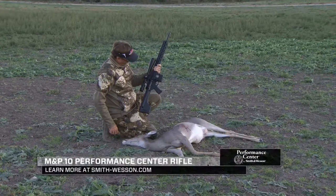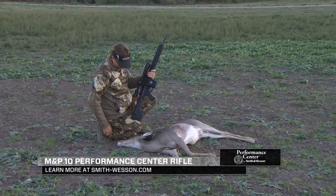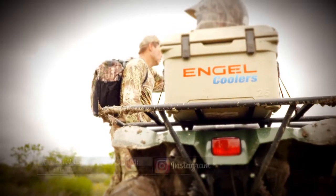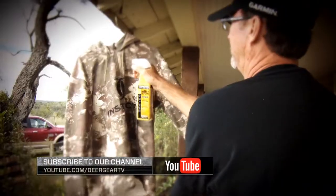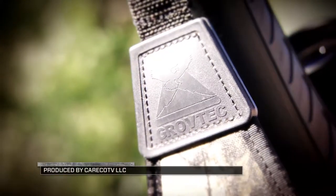To learn more about the M&P-10 Performance Center rifle, visit smith-wesson.com and click on Performance Center. Hey, Deer Gear fans, like us on Facebook and follow us on Instagram for all the latest hunting products and giveaways. That will do it here for Cabela's Deer Gear TV — we'll see you next time.